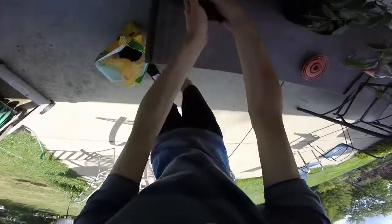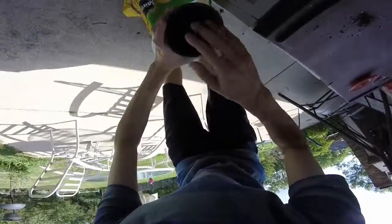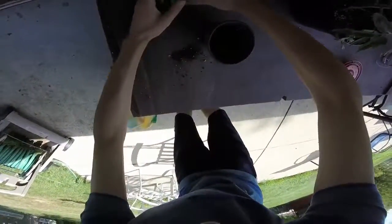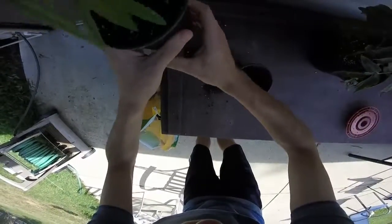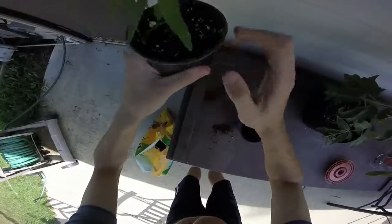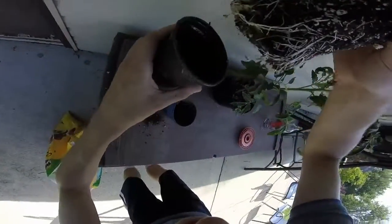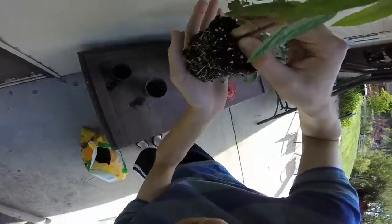We're going to take a little bit of soil. It's just simple. First I have a paper towel on the bottom to keep all the soil in. Break it up, gently take it out so I don't hurt any of the roots. That thing is root bound. You can see the paper towel has disintegrated.